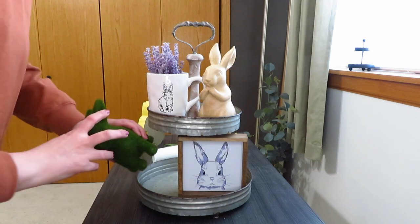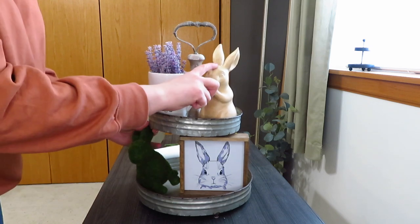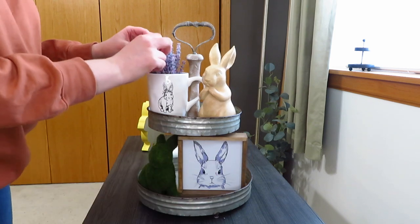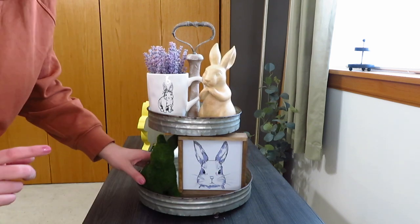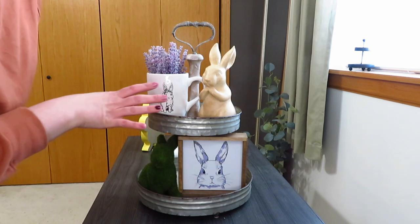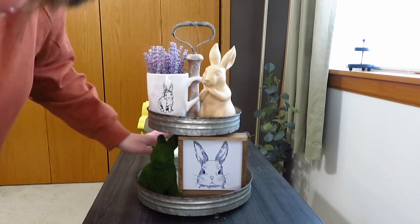I have this little bunny from Hobby Lobby — the cup is from Hobby Lobby, the wood one is from the Target Dollar Spot, and the picks are from the wedding section at Hobby Lobby. I thought this looks cute down here at the bottom and brings in that green for a little more of a spring feel.